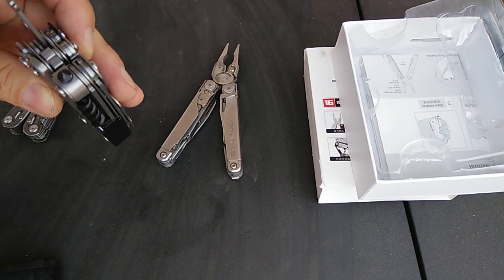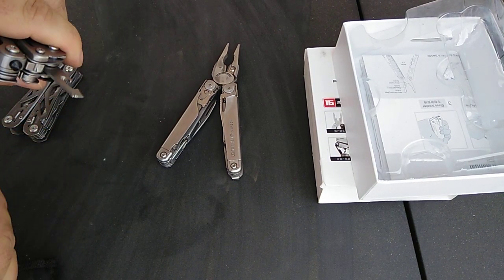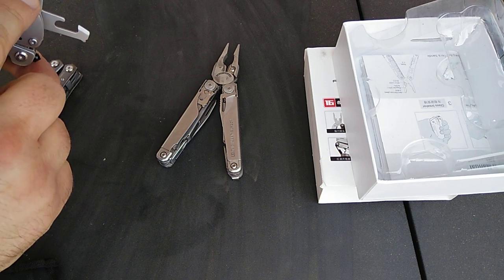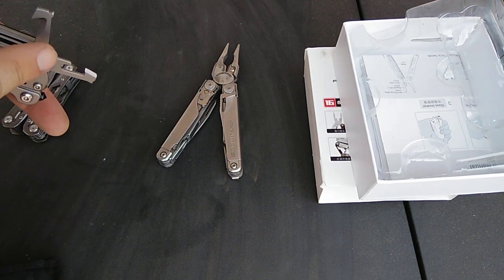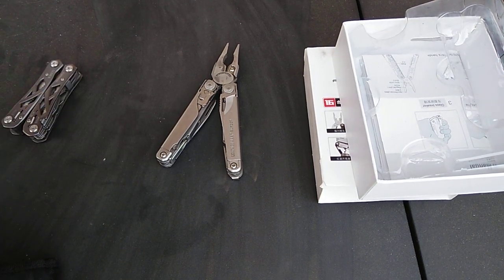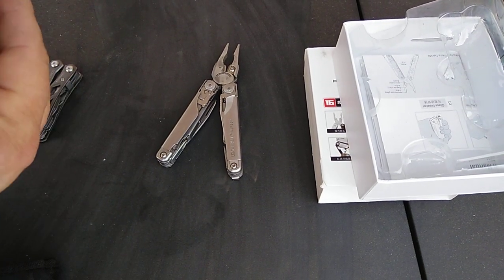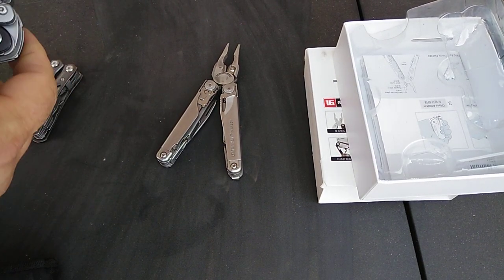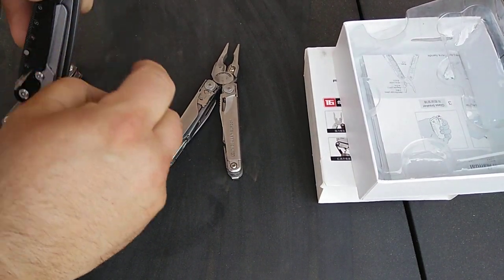Someone on a forum mentioned that because the can opener is in the middle, it's hard to get a good grip on a can. One guy actually swapped the cord cutter and the can opener — putting the cord cutter in the middle slot and the can opener on the outside — and it reportedly worked better for opening cans. Not sure if Roxon plans to change that.